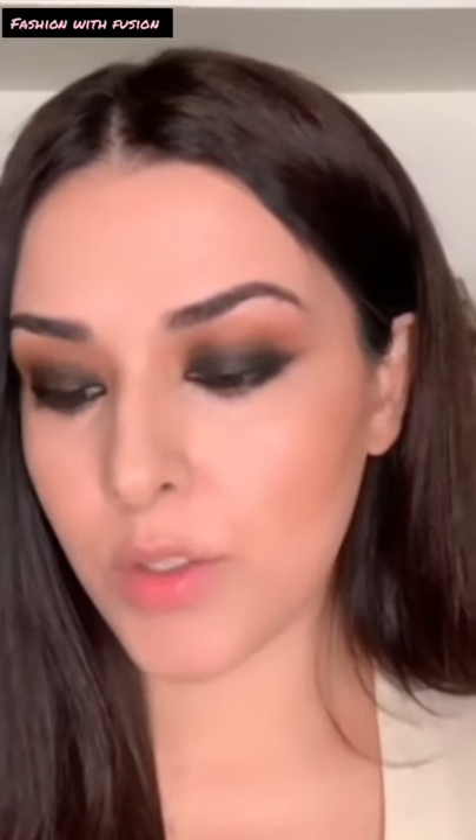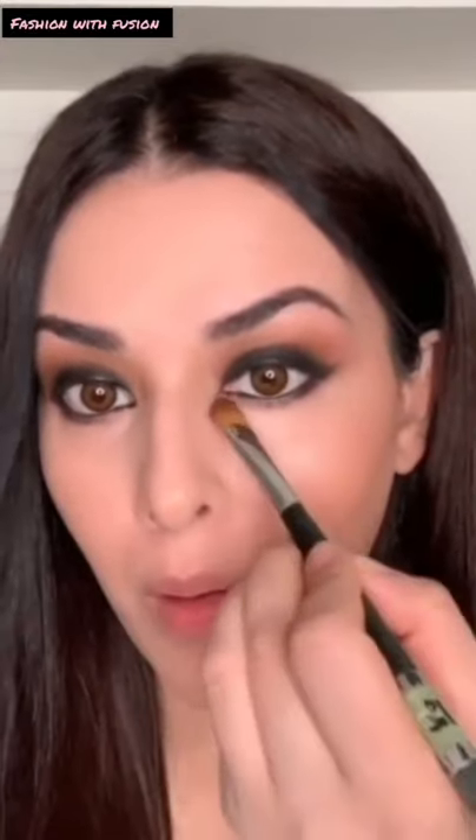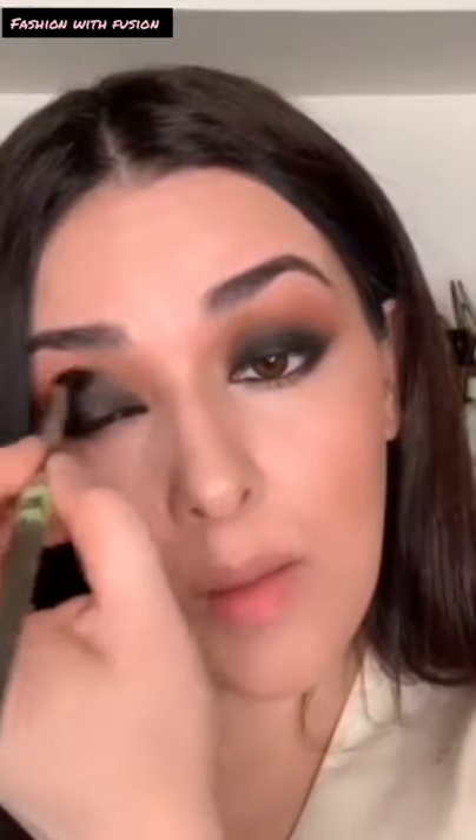Now I'm going to take MAC Naked Lunch and start placing my highlights on the eye. I want it to look very messy — not the conventional finished look — so it's intentional. My silver jewelry has a little bit of a greenish-blue, turquoise-ish color, so I'm using MAC Water Nymph and applying it very lightly on the brush for some fun color.